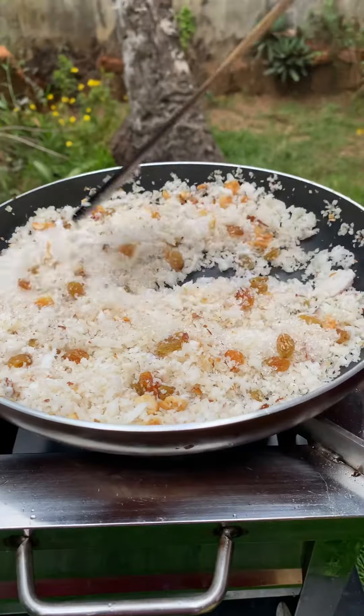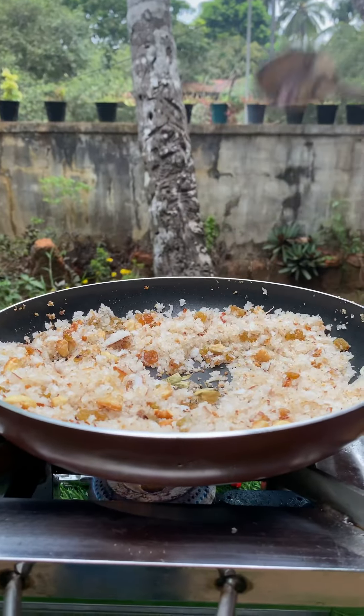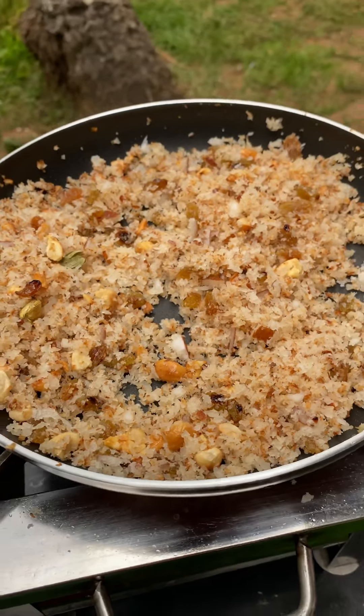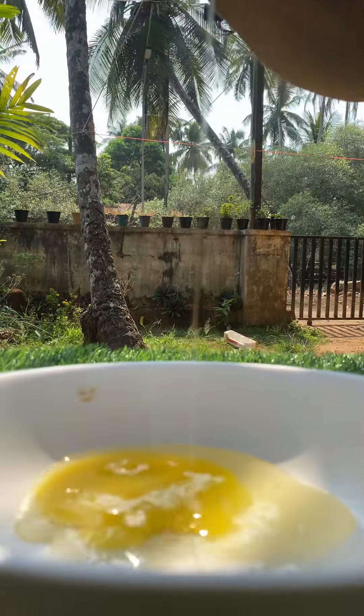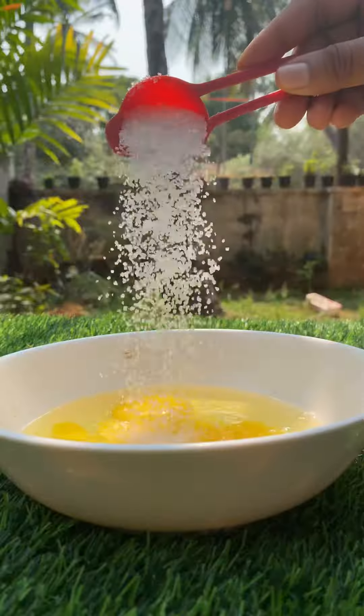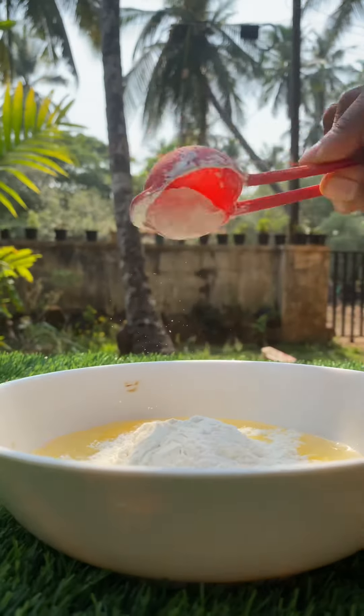2 tablespoons of panchasaric, 1 teaspoon of tea, 3 coffee, 3 tablespoons of panchasaric, 1 tablespoon of panchasaric, 2 tablespoons of maitha. For a little bit, you can mix it.